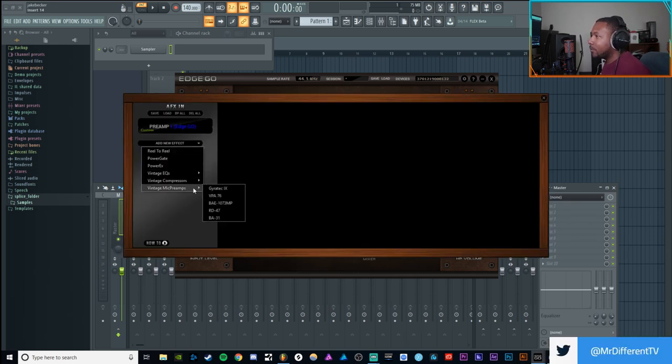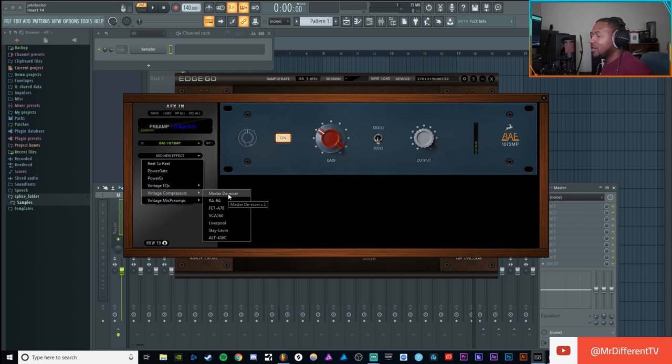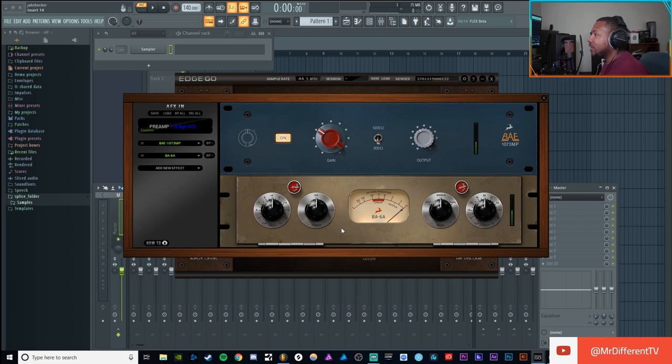On top of that you can add preamp emulations — I've got the 1073 loaded in there. You bypass it and that's what it sounds like without, then you engage it and you can hear the sound change. I'll bring the gain in a little bit, bring the output down. Then I throw in a compressor — the BA60A, which is kind of like an LA2A clone by BAE, a real company. I bring the input in, get some compression going.